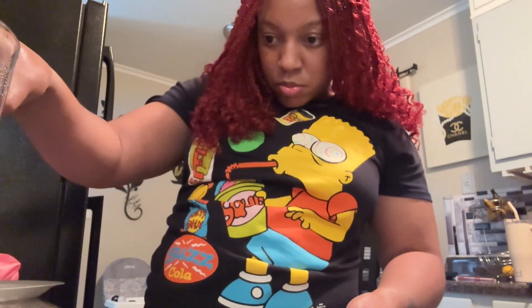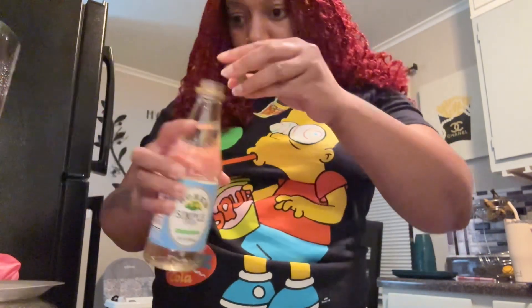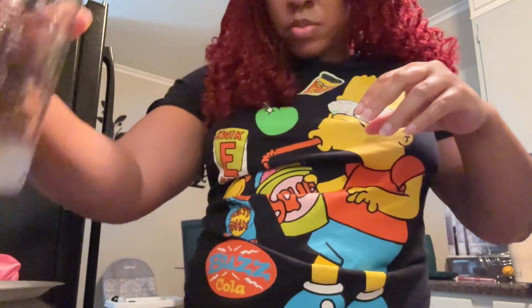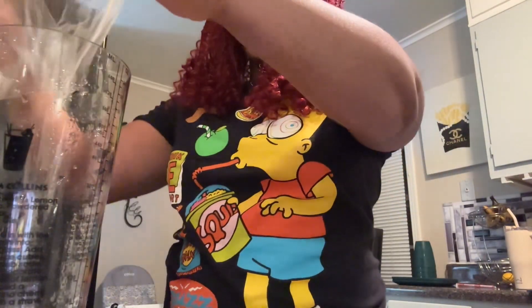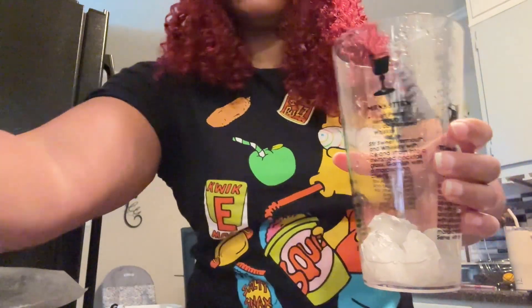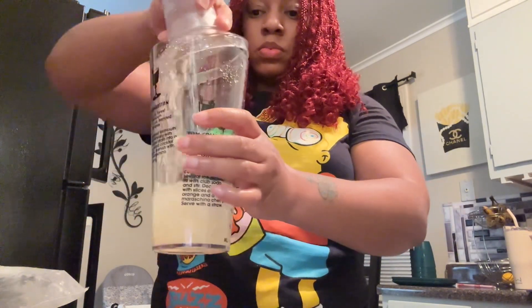They've got simple syrup in strawberry flavor and whatever kind you like, but I just went with the plain simple syrup since this is my first time trying it. I only used about 15 milliliters, so I had to eyeball it. Then I crushed up some ice, put it in a container, and put everything else in that container — there's my concoction right there — just pouring it over and putting the top on.